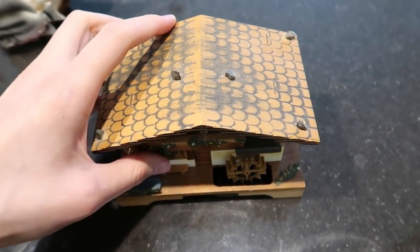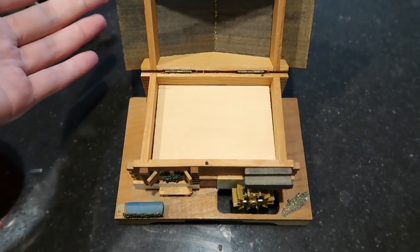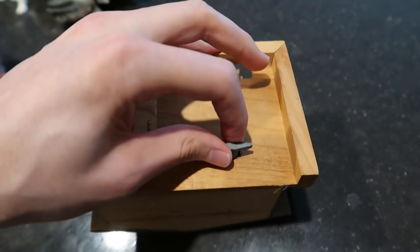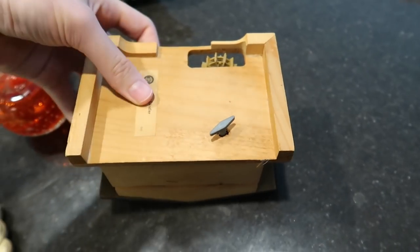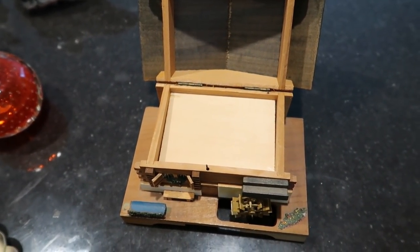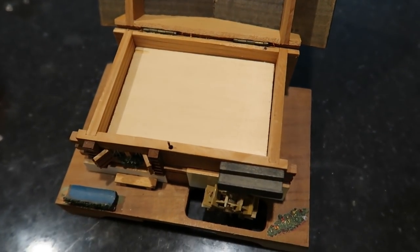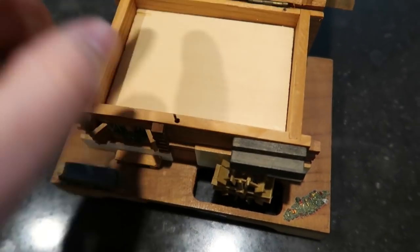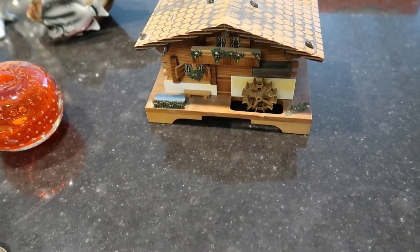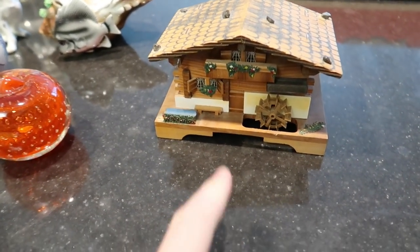Over here we have a little German box — it's a Germany water wheelhouse box. It does play music when you open it. It's made in Germany. We'll give it a little wind — just a smidge. There you go. The water wheel does turn and the music box is down in there. You can put stuff in here just like a regular box, and it stops when you close it. That one was a really good deal — I think it was like between $3 and $6 — and it would sell for between $15 and $25.